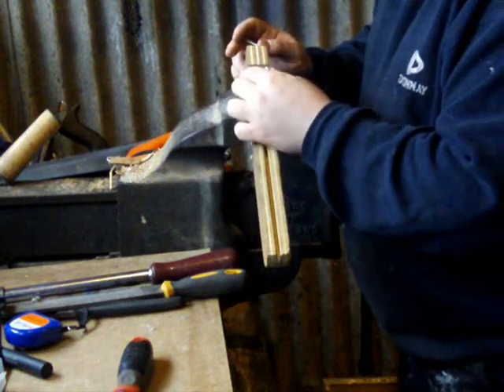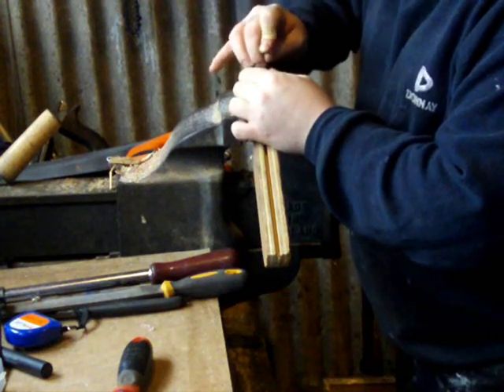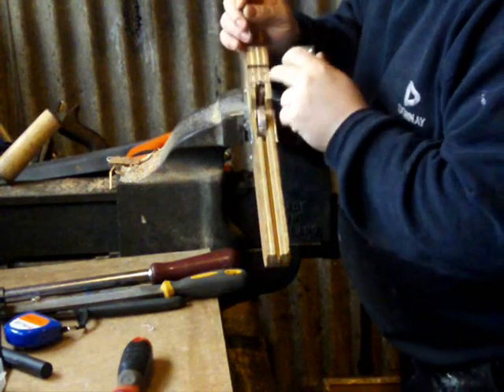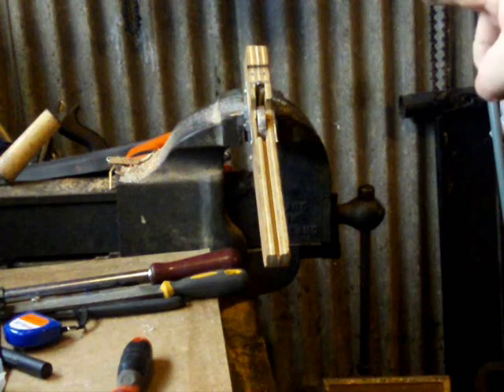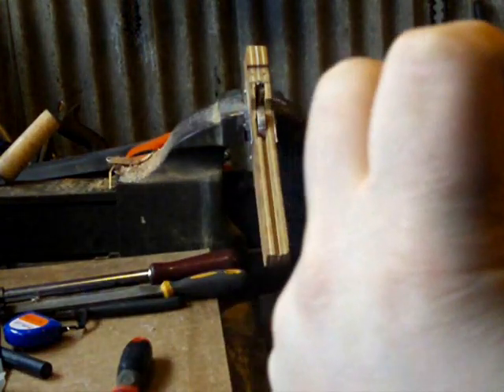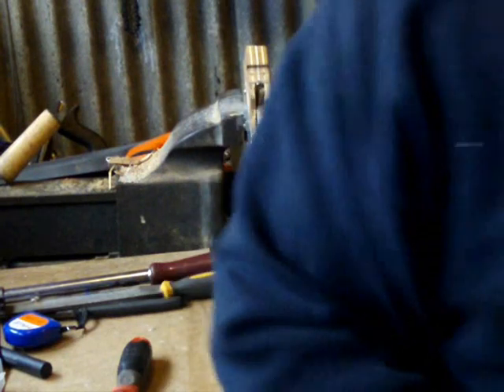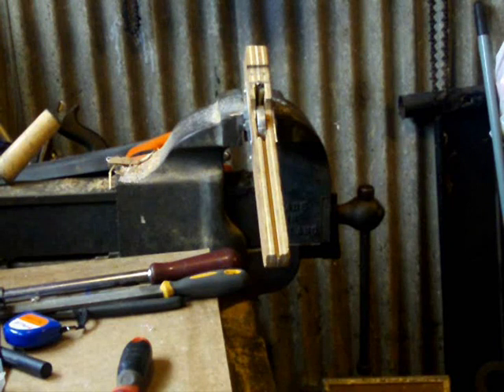I've drilled my holes and countersunk them. To make sure the holes you're drilling in the stock are in the right place, just hold your metal up and with a nail or pencil mark through the actual holes. Then you can make sure the holes you drill are in the right place. Drill two holes as deep as your screws will be in the metal — about fifteen to twenty millimetres — slightly thinner than the screws.